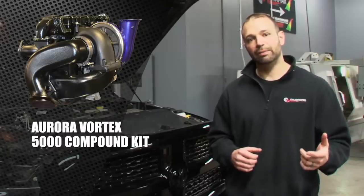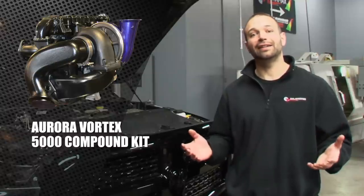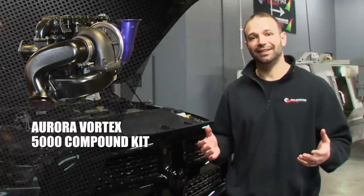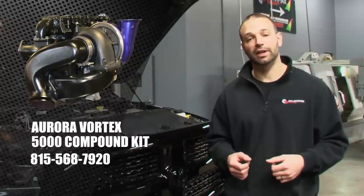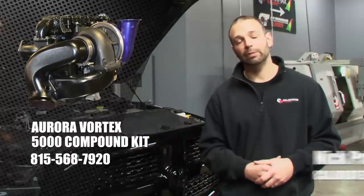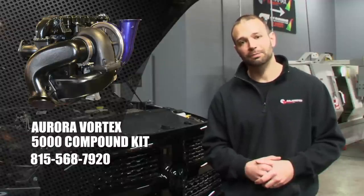If you're looking to add to the reliability of your truck, the usability of your truck, not take away from any of the comfort that the truck came with stock, and really have something that looks great and performs, I definitely recommend this Aurora Vortex Twin Kit. Give us a call at Calibrated Power Solutions, 815-568-7920. I'm Nick, thanks for watching.